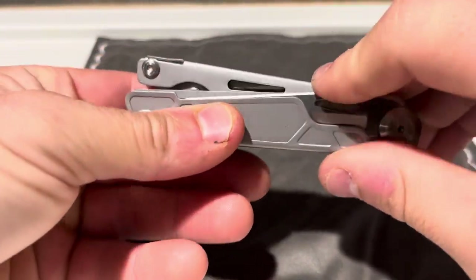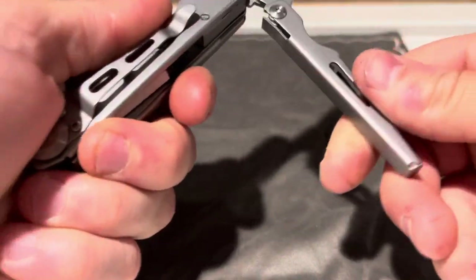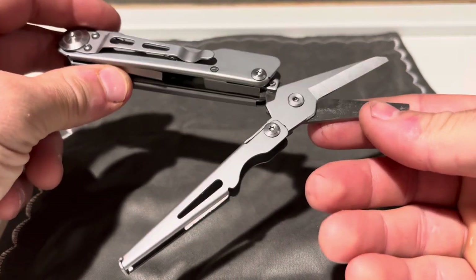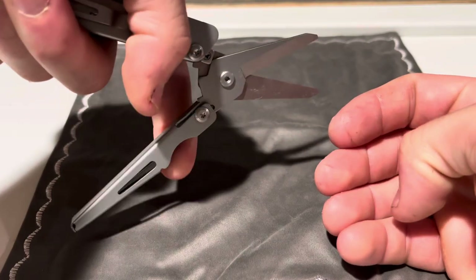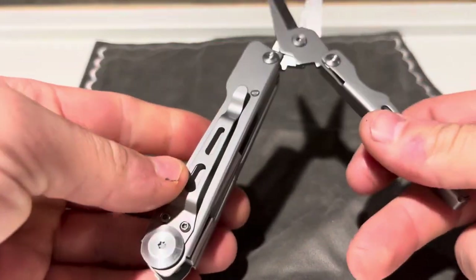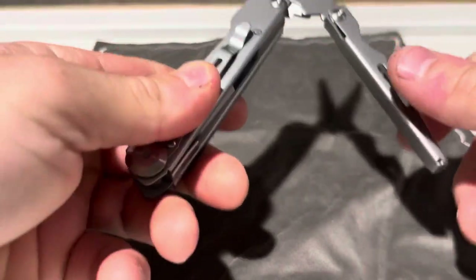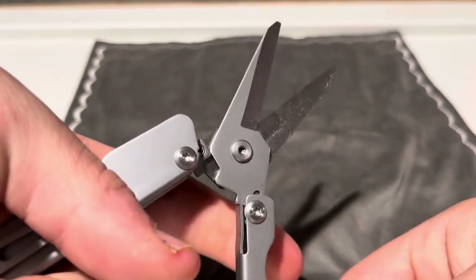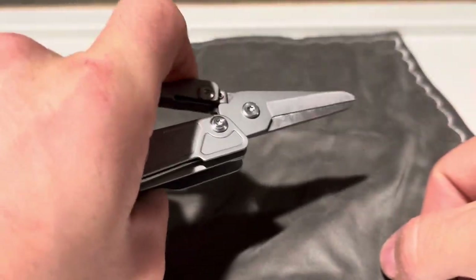We have another tool on here and it is a big, big pair of scissors. This is a very popular trend with these off-brand multi-tools — a giant pair of scissors. The knife blades do remind me of a Leatherman Wave knife blade. But they're spring-loaded, and the spring is very strong on it.